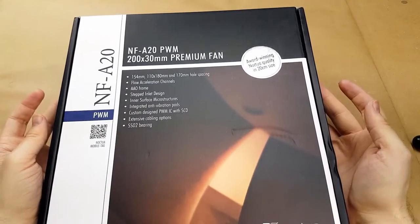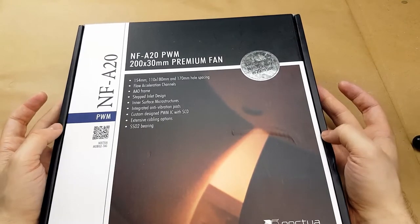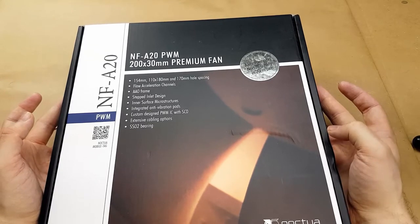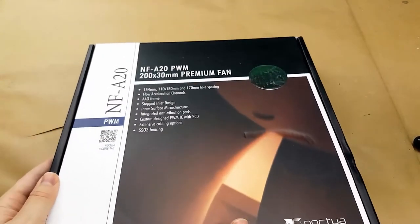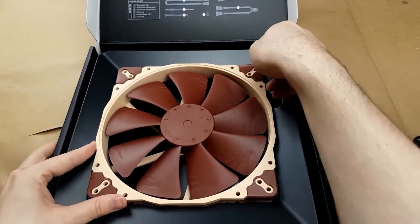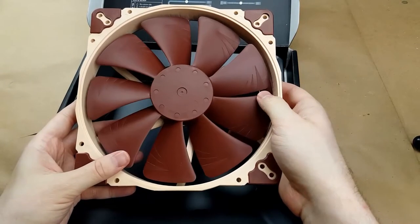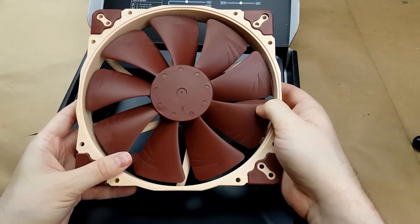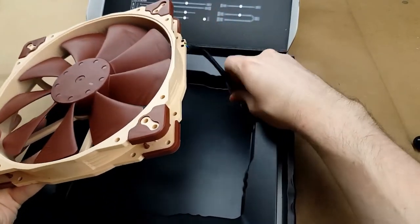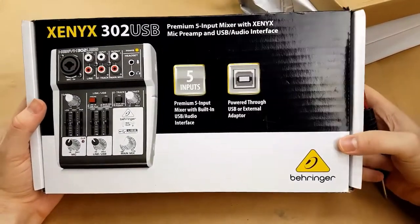This is a 200mm fan. I am hoping to use it to replace a fan that is clicking in my computer down here that I use for the Tereus Talks Tech episodes. You can see it's a colossal Noctua fan — it's going in a computer that's never seen, so it really doesn't matter that it's ugly colored. I just wanted the quietest fan that I could get.